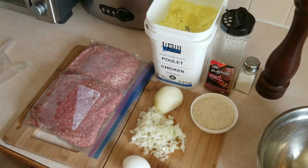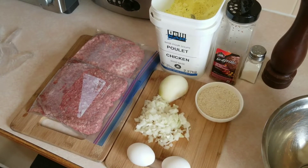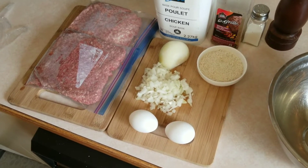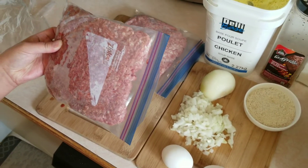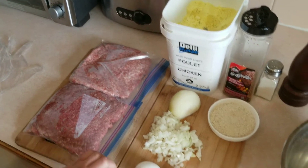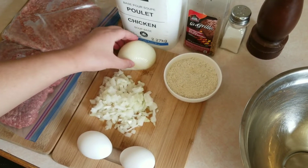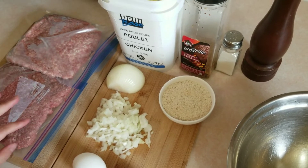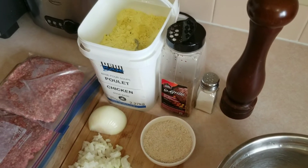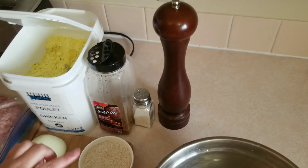Hi everyone, welcome to my kitchen. Today we're going to make a homemade burger patty. We need one pound of ground beef, one pound of ground pork, two eggs, half an onion, breadcrumbs, and seasonings like chicken soup base, Montreal steak seasoning, salt and pepper.